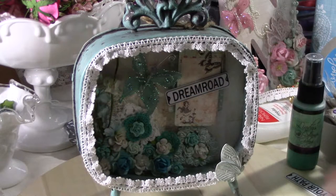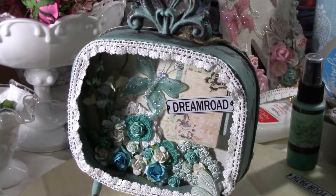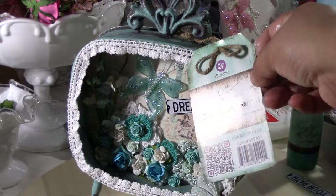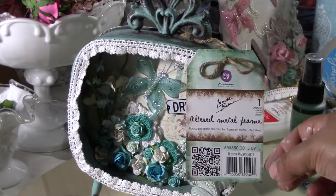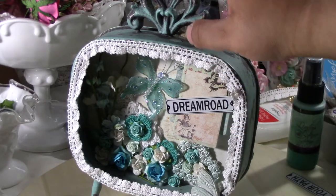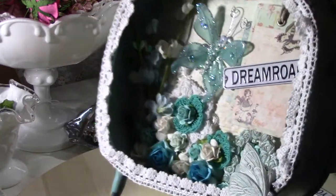Hi everyone, I wanted to show you my Prima project. This is the Prima altered metal frame I just got and what I decided to alter it with.